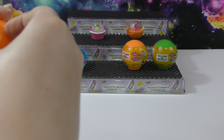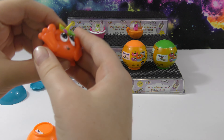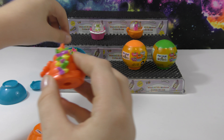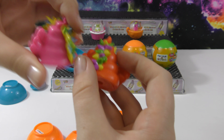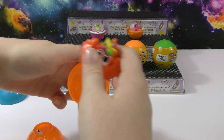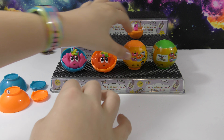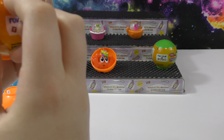In here we got an orange one — this one's cool. It has the same hair as the other one except in different colors. I really like the colors on that one. It's also cool that we got an orange one in the orange container.